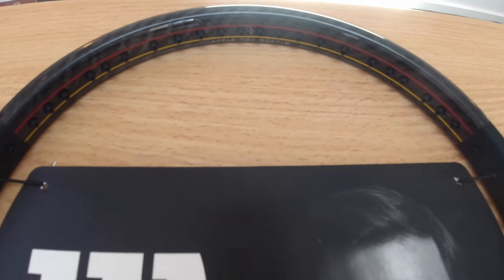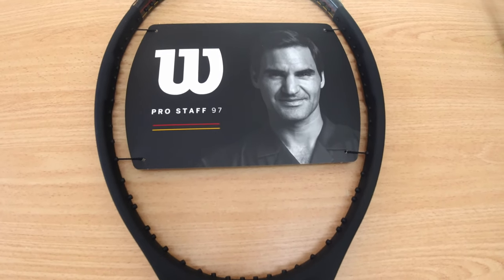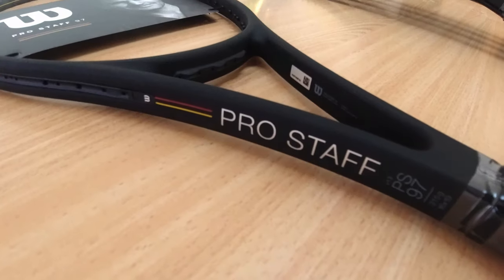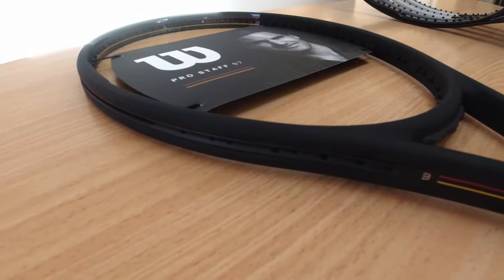I also have my hands on the new Pro Staff 97, which I'll get around to eventually — just waiting for this lockdown to end, which could potentially happen in a couple of weeks, and once that happens I'll start pumping out more content. Make sure to subscribe and follow me on Instagram for any updates. Hope to see you guys in the next video.